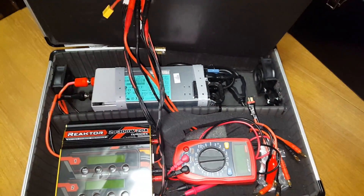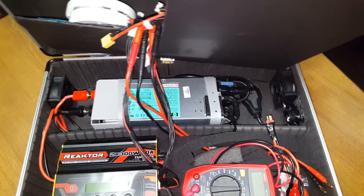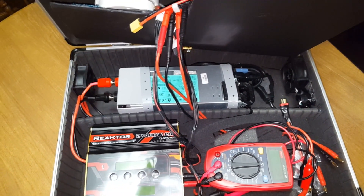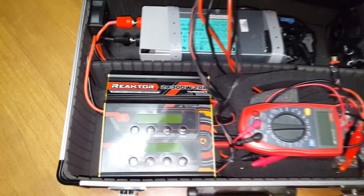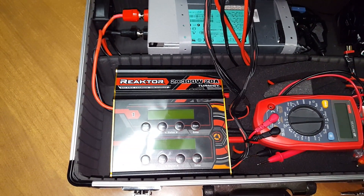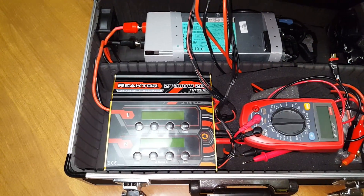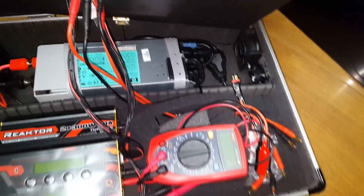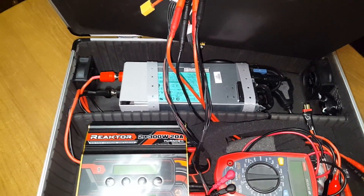Inside there's a 24-volt power supply I got off someone from the classifieds on RC Groups. That thing kicks out a ton of amps and watts. This is the Richter 2x300-watt 20-amp - that's 20 amps per port - for charging. Pretty good charger; it also discharges as well. Have some room here for a multimeter, some extra connections, and so forth. There's the fan that I wired in. The switch - I found some good diagrams online on how to wire that switch in so I didn't blow myself up. That was the main thing.